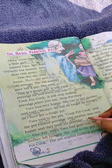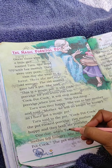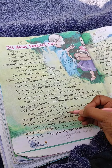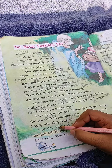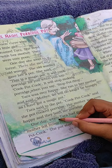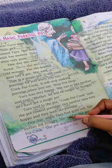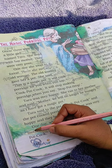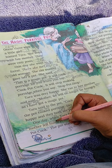Her mother was very happy. They both ate the porridge. One day, when Tara had gone out, her mother felt hungry.